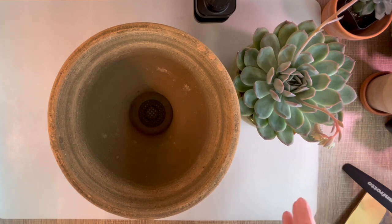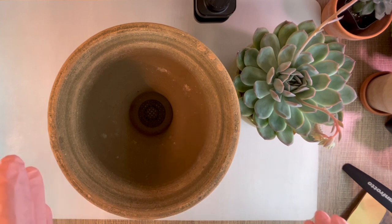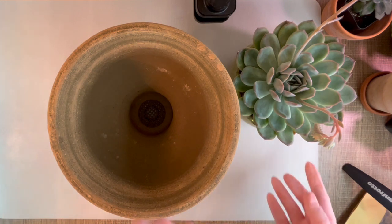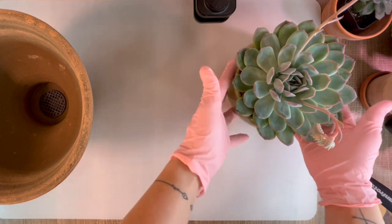Right now, I was literally just sitting, chilling on my sofa and I realized, okay, maybe now is the time for me to change the pot for the aeonium cream tea. Before I do that, I actually need one of the pots that my current succulent is sitting in, because I want to move it into here.